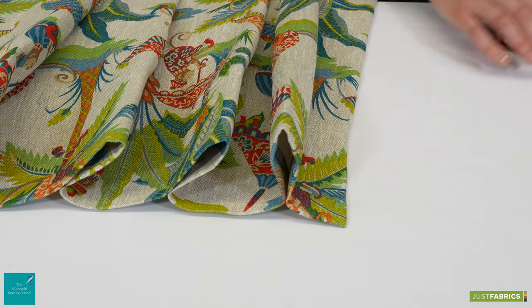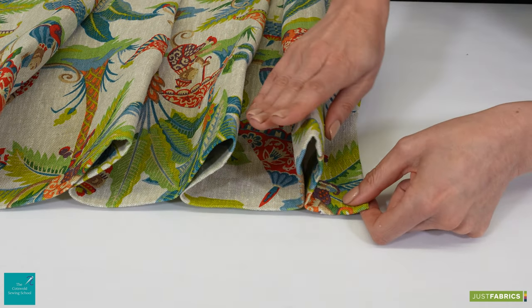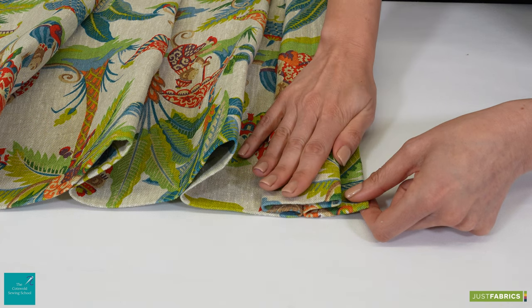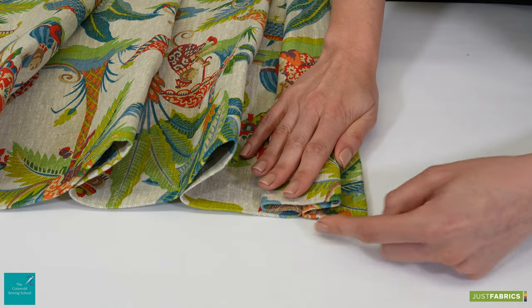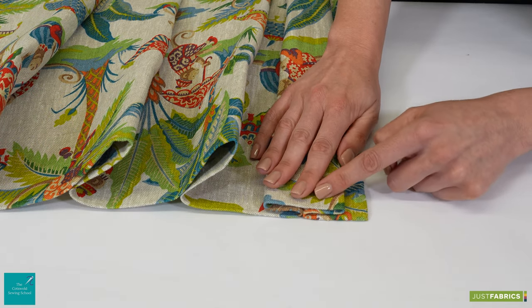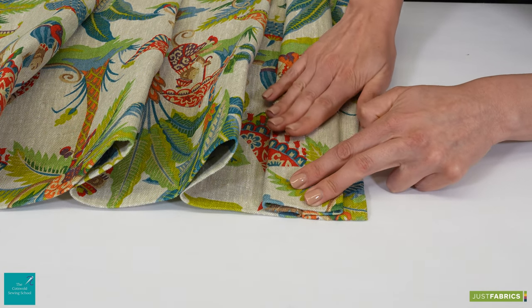I'm now going to show you how we actually form our double pleat. We're going to begin by smoothing our pleat down. So we just push it down and you want to keep an eye on the amount of fabric either side of this central point, because you want your pleat to be even. You give it a quick press down.